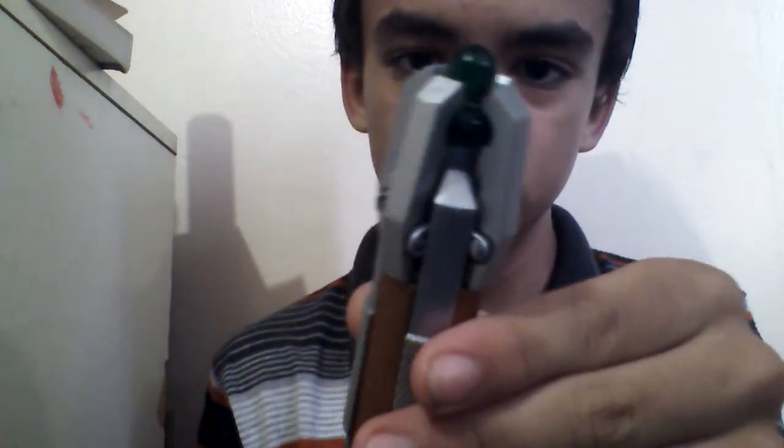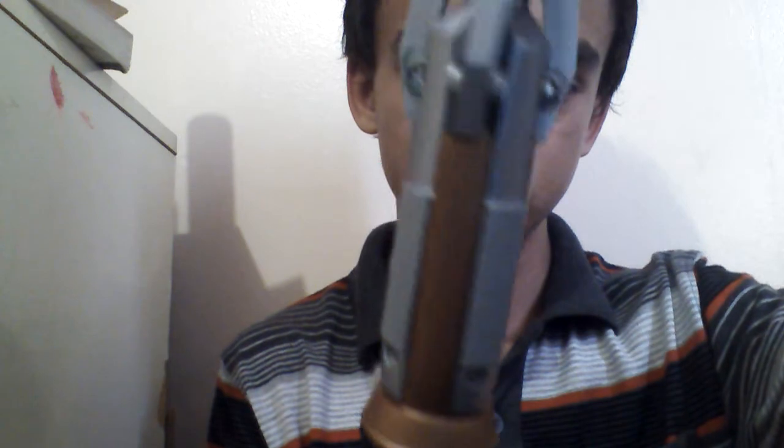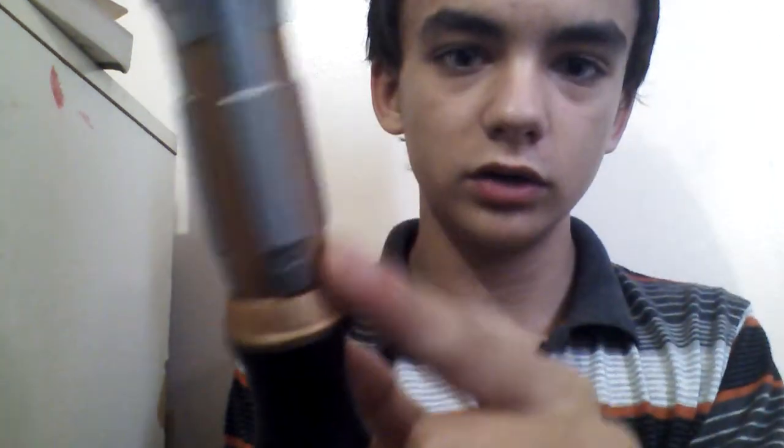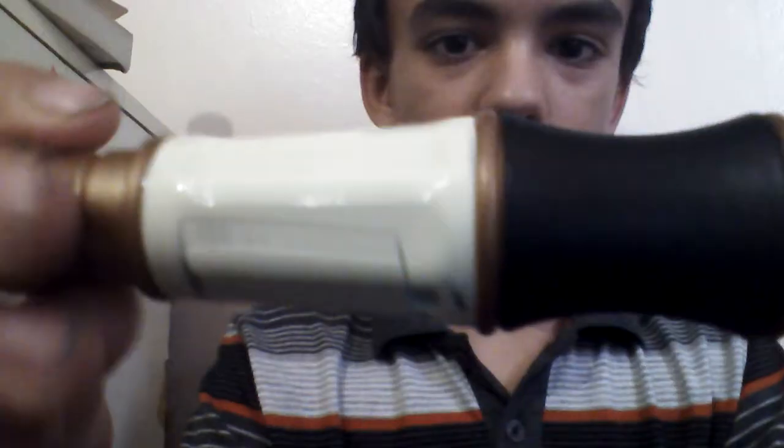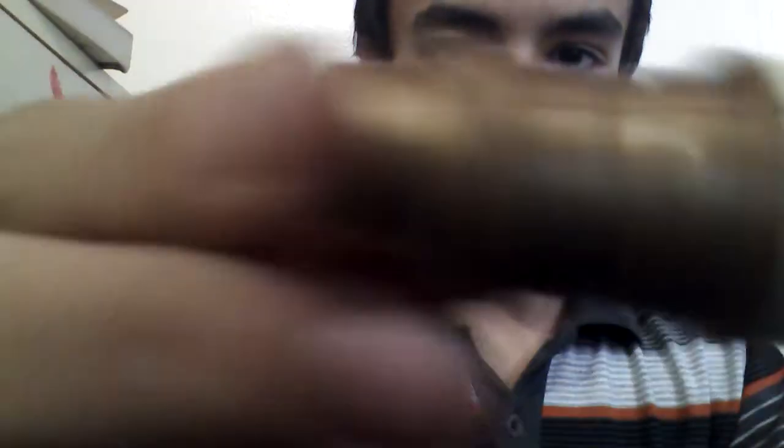Here we have like a bronze, bronzish coat right here on this side. And this is a plastic, supposed-to-be leather handle with some stitching for the added effect that it was sewed in. There's the actual handle itself.